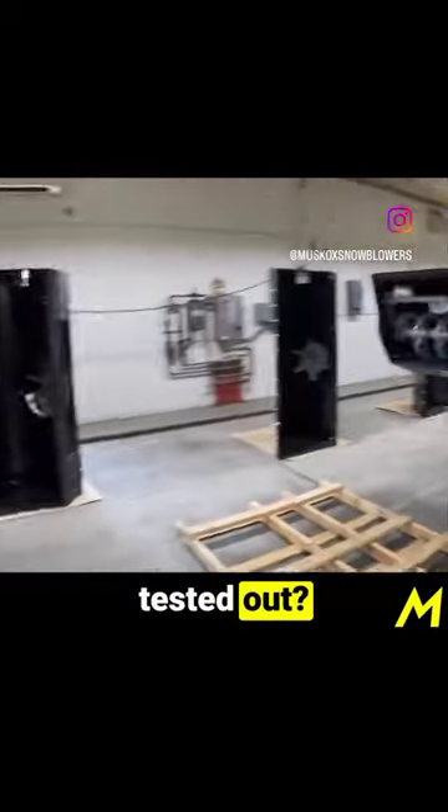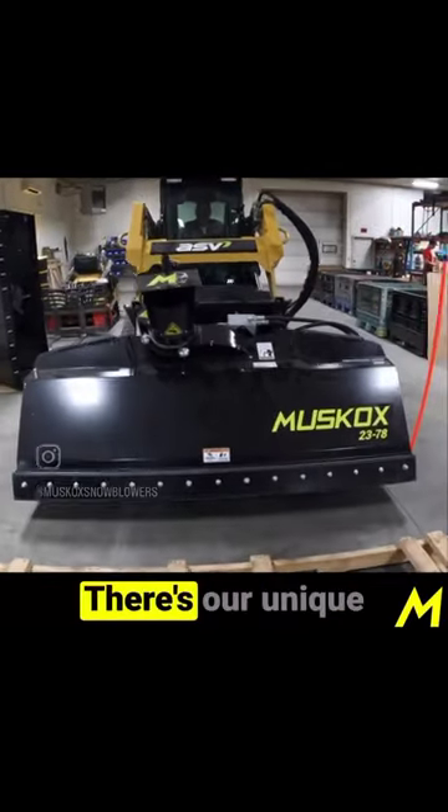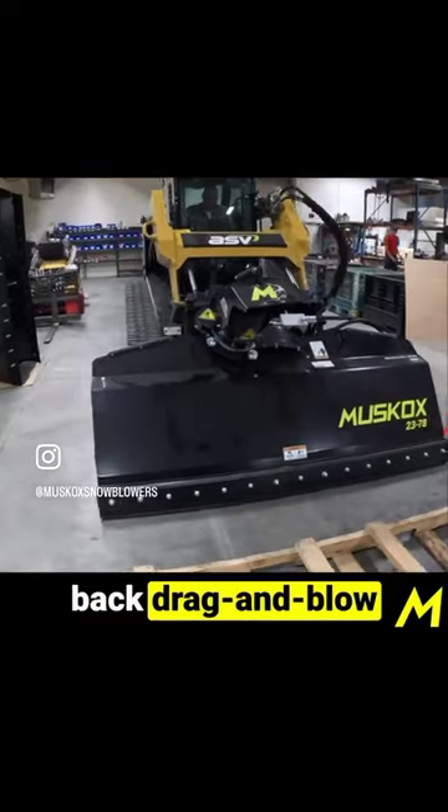Hey, it's Adam with Buscox. Want to see a machine getting tested out? There it is. It's our 90-inch. It's rotating. There's our unique back drag and blow position.